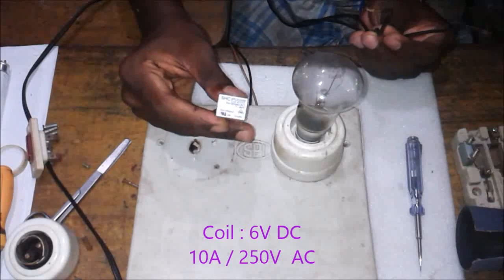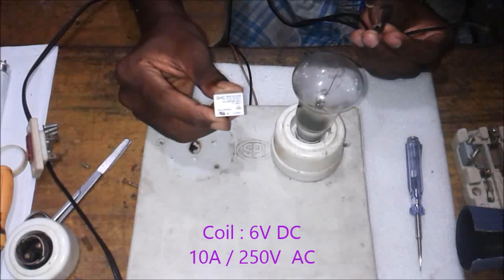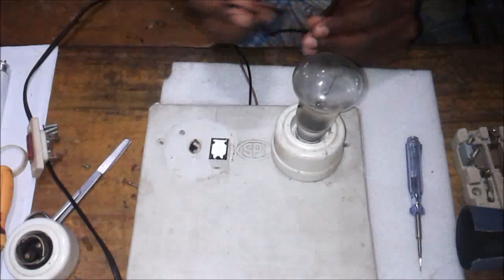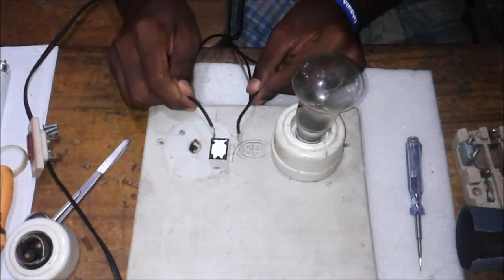This is a 3 volt DC and a 100 volt and 10 ampere hot spinner relay.